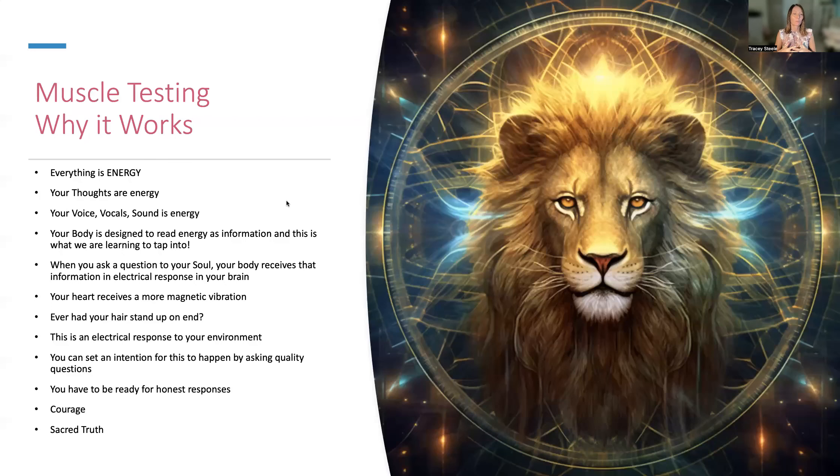So why does muscle testing work? Everything is energy — that is already established. That's the quantum science understanding. Your thoughts are energy, your voice, your sound is energy. Your body is designed to read energy as information, and this is what we're learning to tap into. I just wish we were learning this in kindergarten. So when you ask a question to your soul, your body receives that information in electrical responses from your brain, and your heart receives the magnetic vibration.